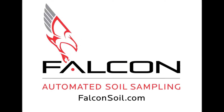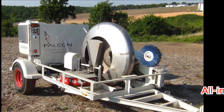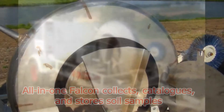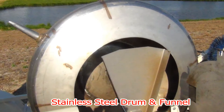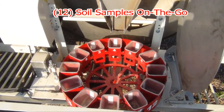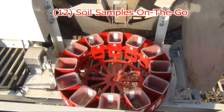Welcome to Falcon Soil Technologies. The Falcon Automated Soil Sampler is an all-in-one machine which collects, catalogs, and stores soil samples on the go. Stainless steel craftsmanship matched with operator convenience and high-tech features enable Falcon users to collect better soil samples with more consistency and accuracy.